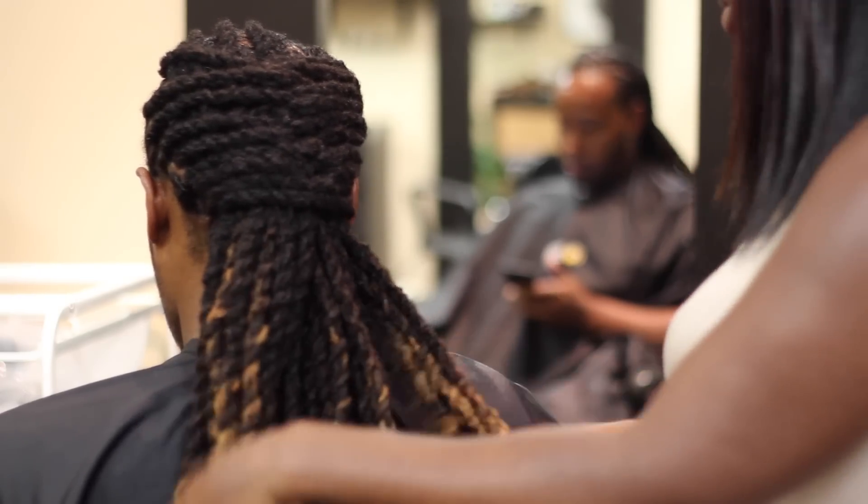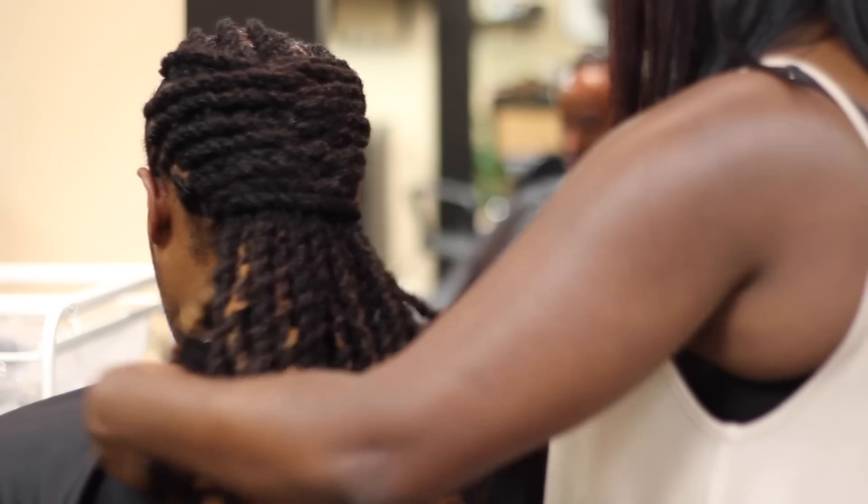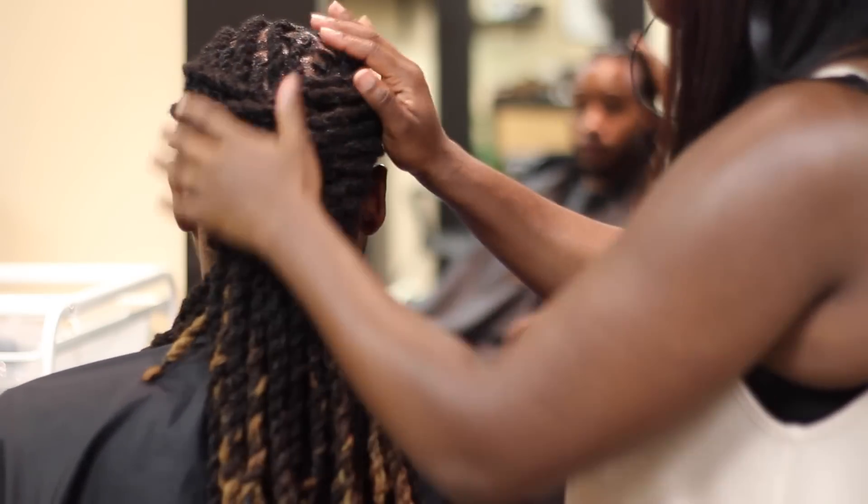Hey guys, thanks so much for tuning in to another one of my videos. If you want to see how I got this dope lock style, stay tuned!